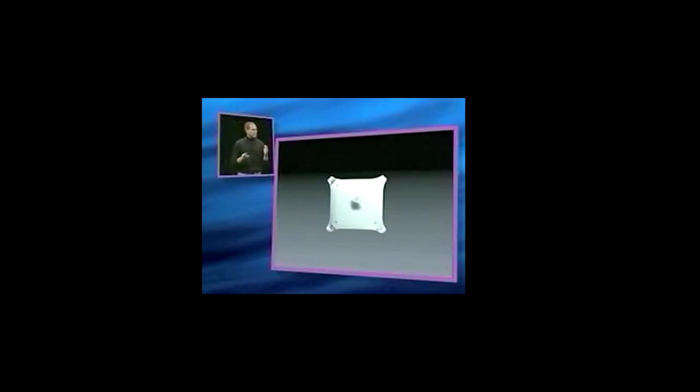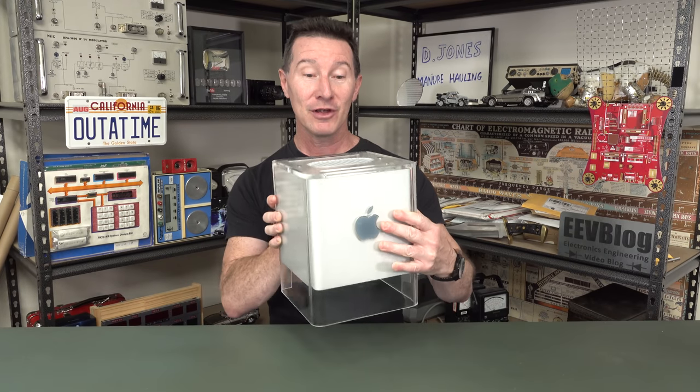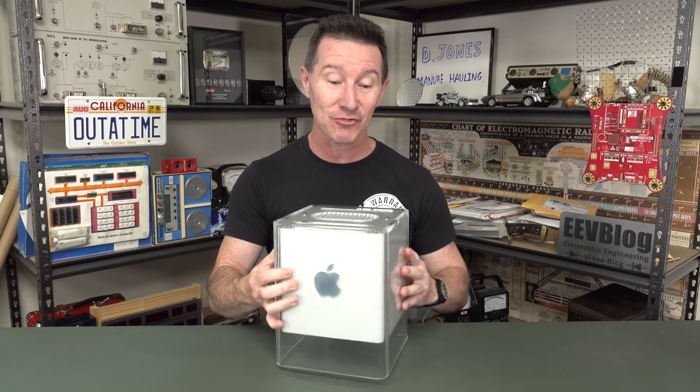What they miniaturized it into is an 8-inch cube. Unbelievable. This is a stunning product, quite possibly the most beautiful product we've ever designed. The computer is in an 8-inch cube, and it's suspended in a stunning crystal clear enclosure. And it's just a thing of beauty. Look at it. It's an 8-inch Macintosh G4 Cube suspended in a gorgeous acrylic case.